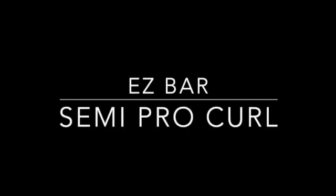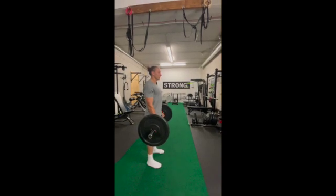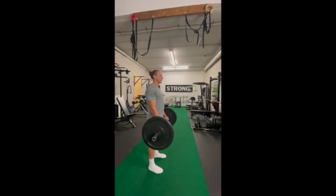What's up lifters? This is the semi-pronated curl using the easy bar. Coach Mike's going to show you how to get it done. Mike's got a strong posture starting from his feet, strong quads, strong glutes, strong abs.